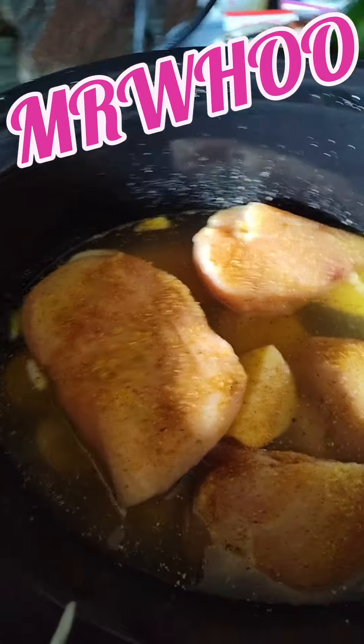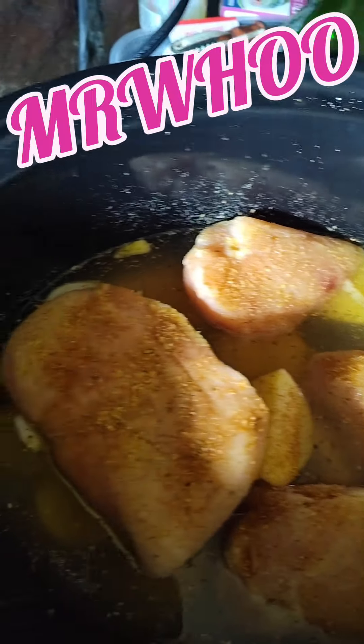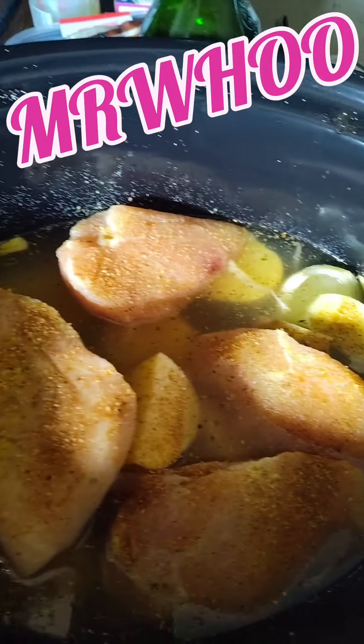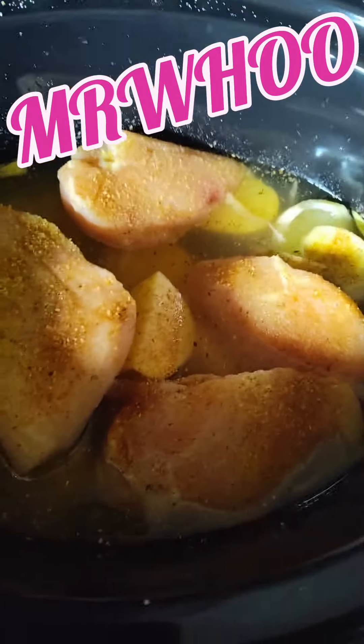All right. Let me tell you the food. Potatoes, onion, and chicken breast. A little pineapple juice added. A little lemon pepper, salt, some Cajun seasoning. Let her go, let her cook on low for hours.